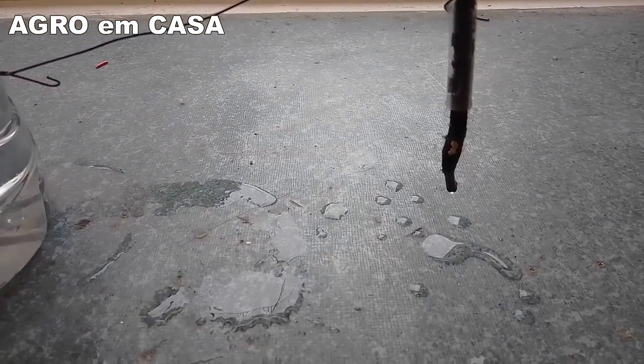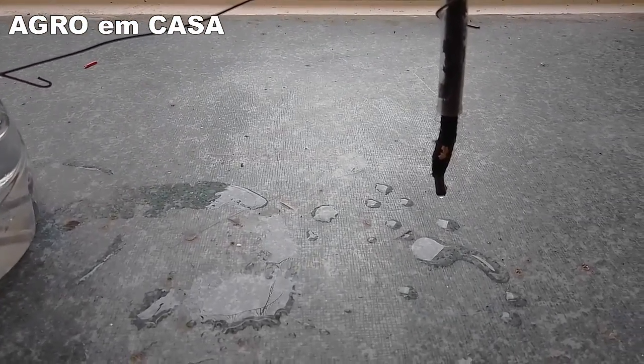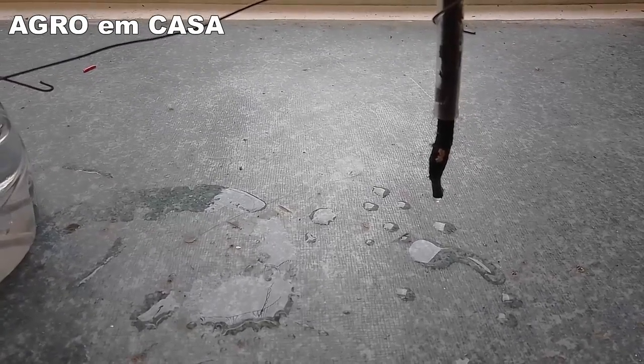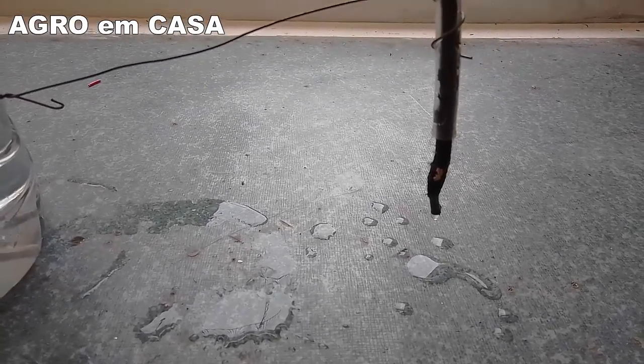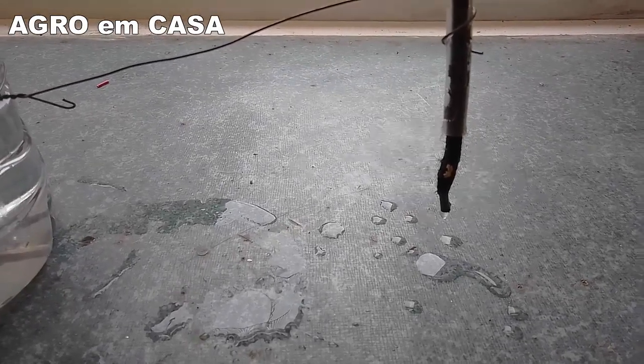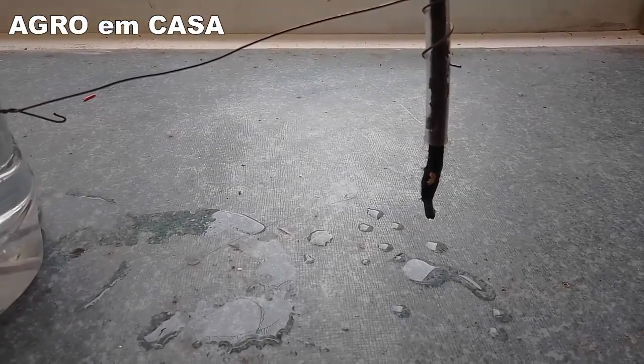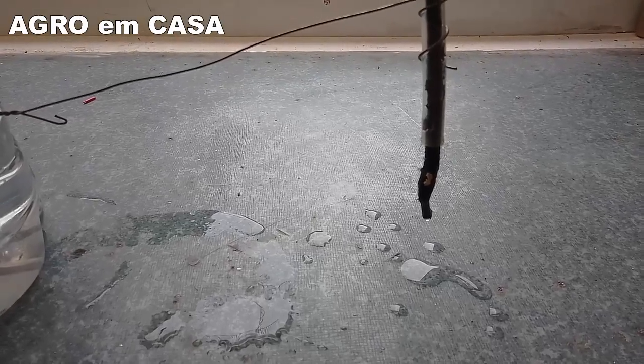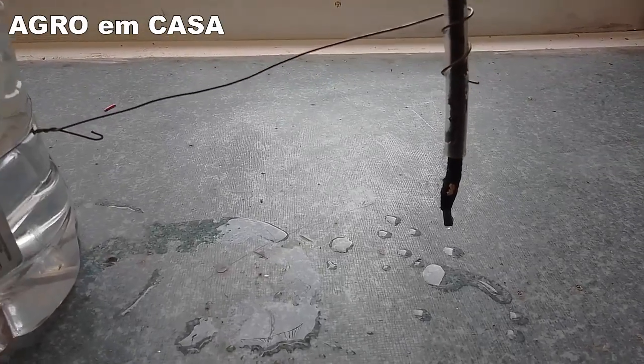This device will help prevent your plants from drying out during long periods when you're away — whether traveling or working — or even in your day-to-day routine during dry spells. This drip irrigator is excellent.